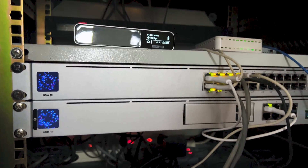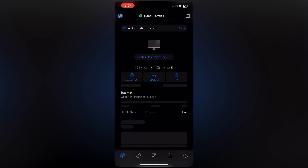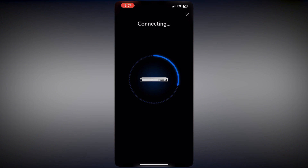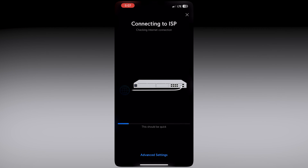Here is how I will set up the UDM Pro through the UniFi Network app. I've opened the app and it says 'new device found.' I will click on Setup and it will connect to the UDM Pro. After that it will start connecting to the ISP, but the internet won't connect yet because I haven't configured the internet connection. It will say 'internet not detected,' and then I will click on Advanced Settings, then IP Address Settings, and set the IPv4 connection type to PPPoE interface as WAN.